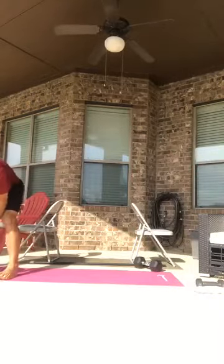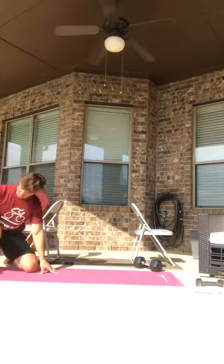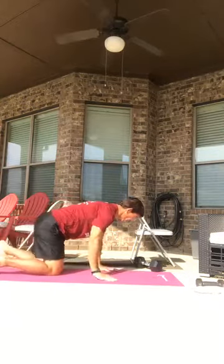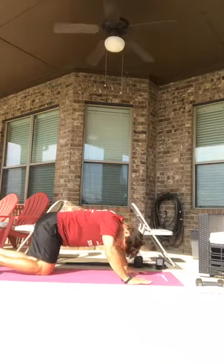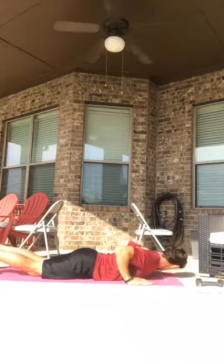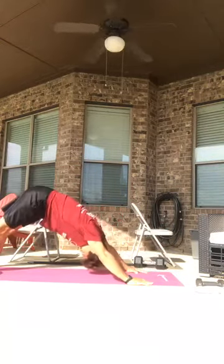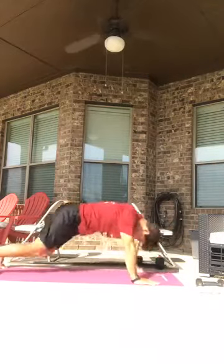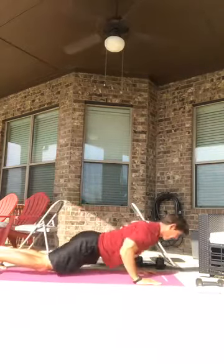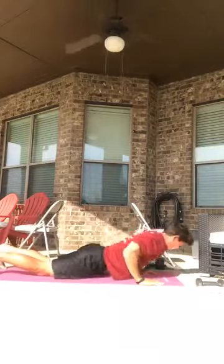Next we're going into the easy push-up into a stretch. If you guys don't have a five gallon bucket full of water, maybe you can use a dumbbell instead for some of the exercises today. For this warm-up push-up into a stretch, pressing back, get that nice stretch warming the upper body up. One of my favorite warm-up exercises to do.